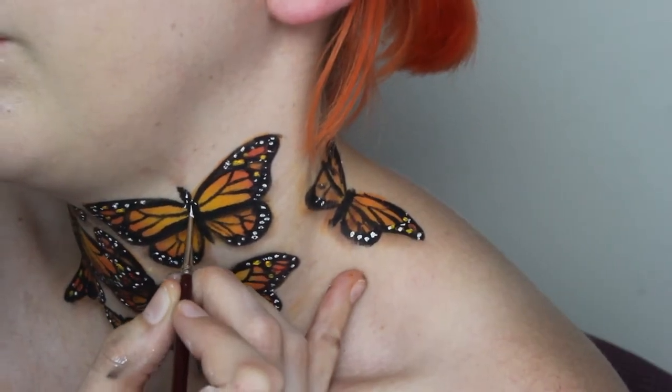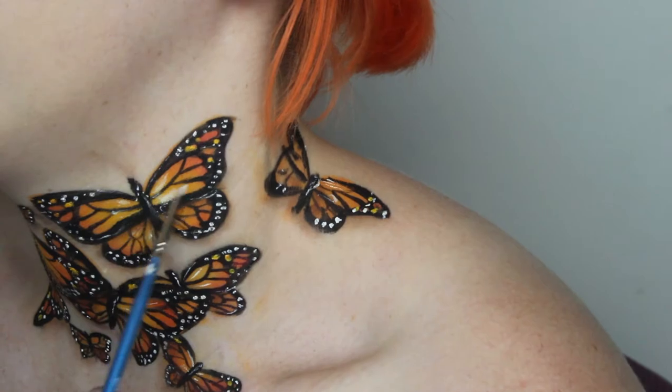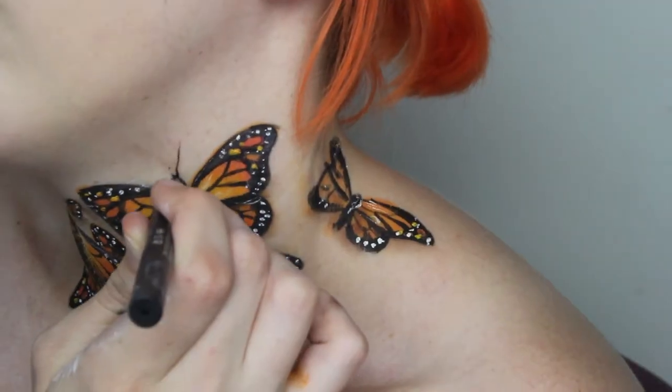Highlight the body of the butterfly by adding dots and lines before adding fine white lines and eyeshadow on the inner part of the wings for a little bit of depth — I just used Merrin ultra white setting powder as it was handy. Using the Kat Von D Trooper Tattoo Liner, add the antenna in.